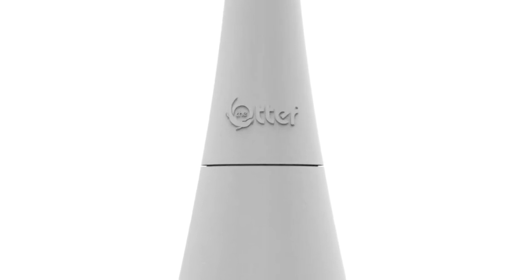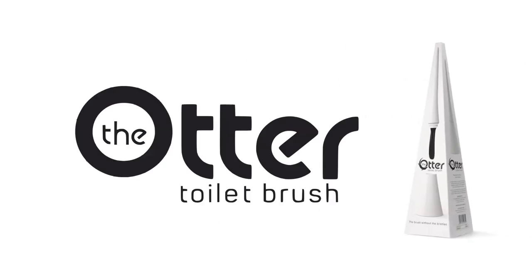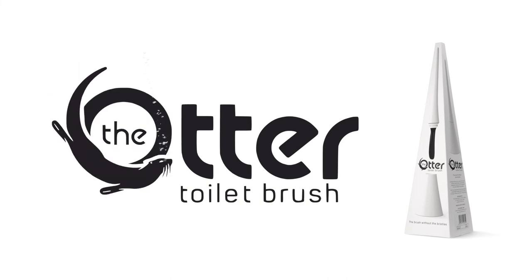Made from fully recyclable materials, you're guaranteed no discolouring over time. Sleek, simple, stylish. It cleans like no Otter.